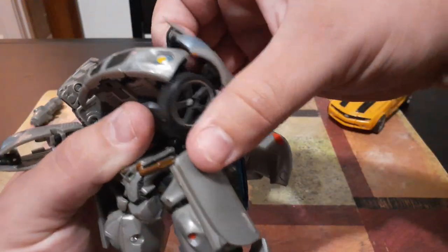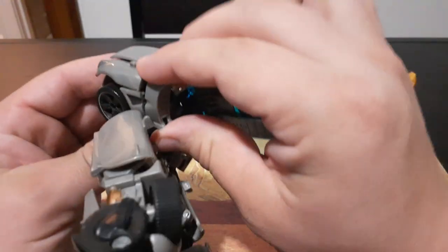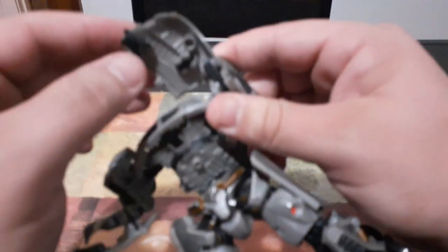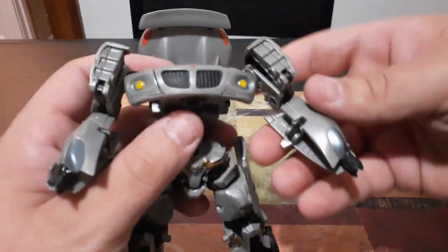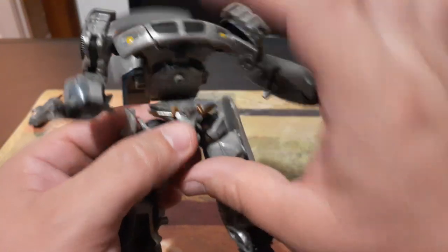We're going to do the same thing over here — go ahead and flip up and flip this piece out just like this. Bring this up, flip it around, flip this up in front of the tire, flip this out straight, flip out his hand, and fold in the hood of the car to form his other arm. Now we'll come right here and take this little pin and connect it into that port right there and click that in.